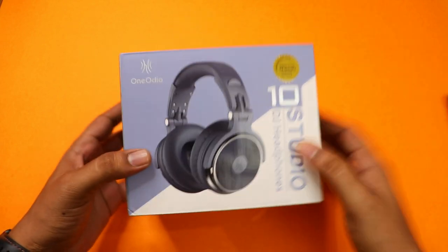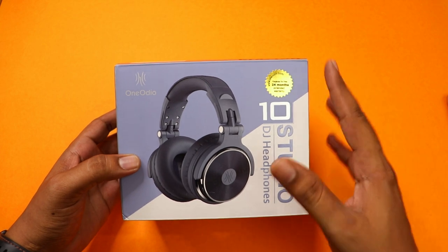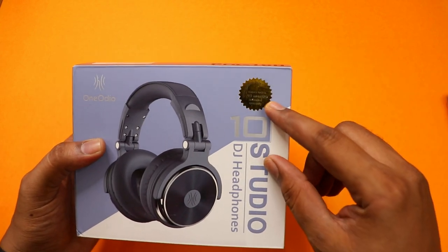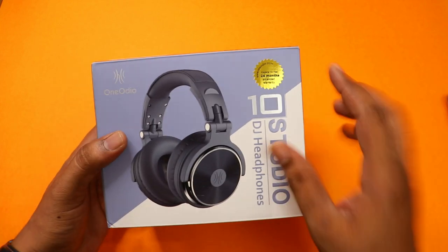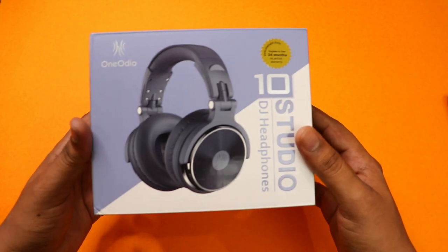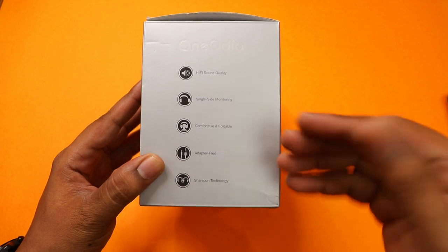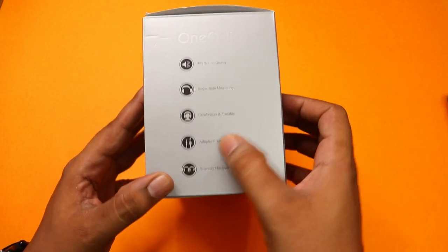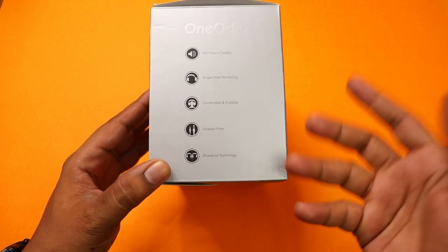This headset is designed for sound monitoring and video editing. It comes with a 24-month extended warranty, and you can register the product on the site for extended warranty. On the left side, it has high-fidelity sound quality and single-side monitoring support. It is also comfortable and foldable. The package is adapter-free, and in the box there is a Sharp Port technology.